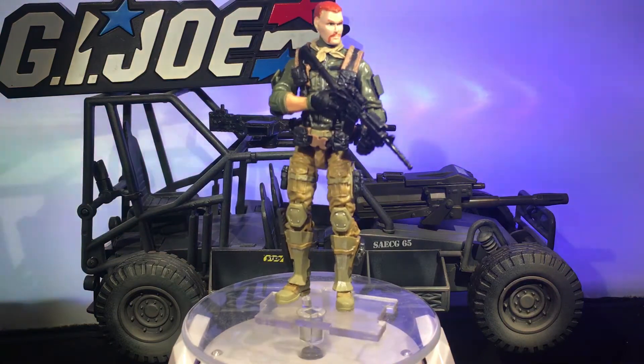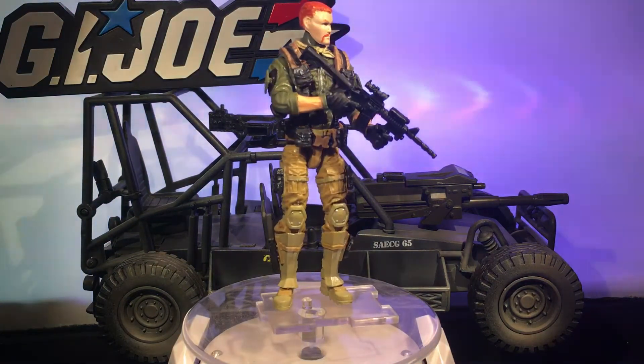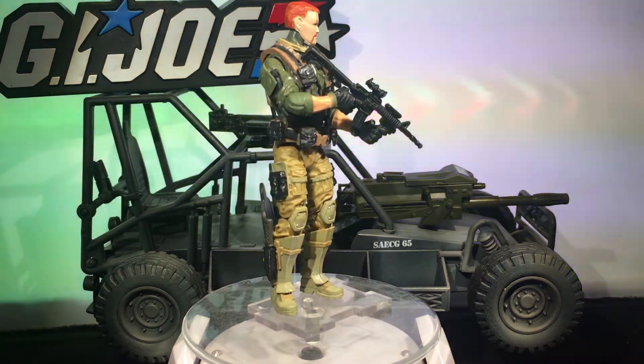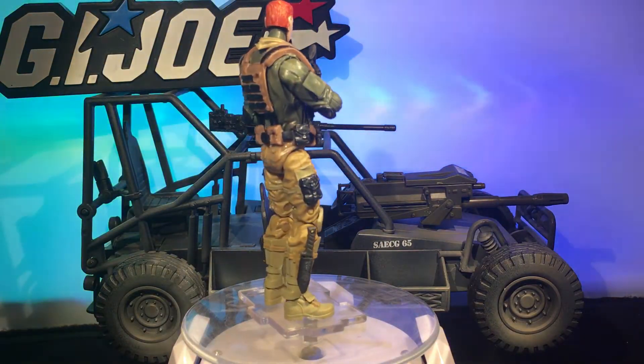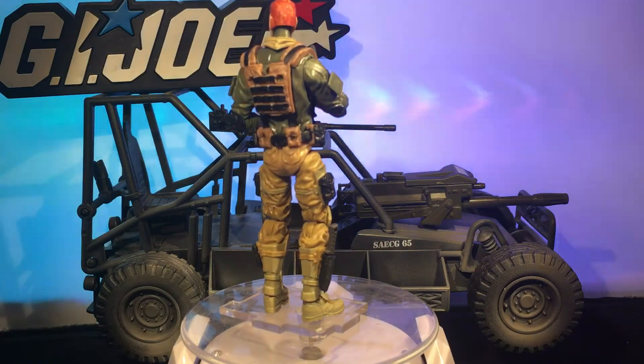What's happening party people, Action Figure Junkie back with you with another custom action figure made from Marauder Task Force parts and accessories and a little bit of Hasbro thrown in for good measure.